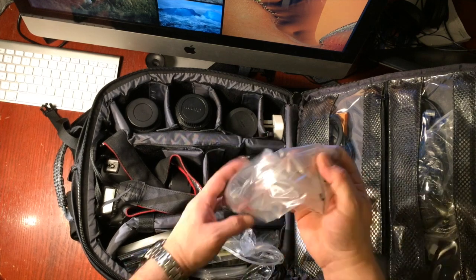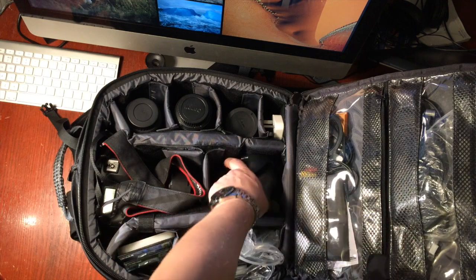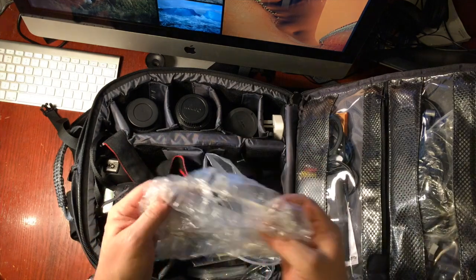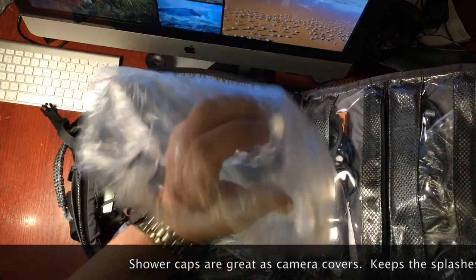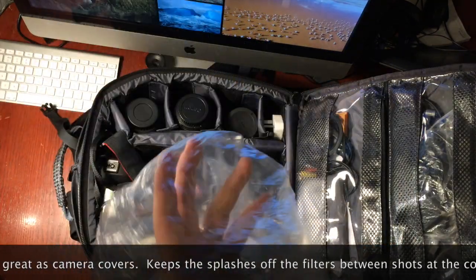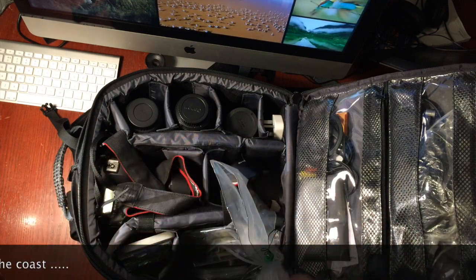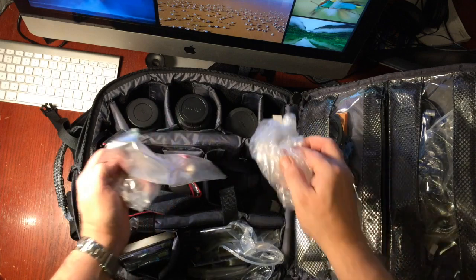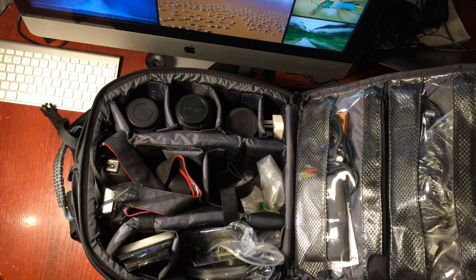In here are dead batteries — I keep my dead rechargeable batteries in a waterproof bag. These are so handy. And if you ever go to a hotel and get a shower cap, keep them. Shower caps are amazing. If you do any shooting down the coast, shower caps are brilliant. I've got lots of them — I do travel a lot, so I'm quite lucky to get a lot of those.